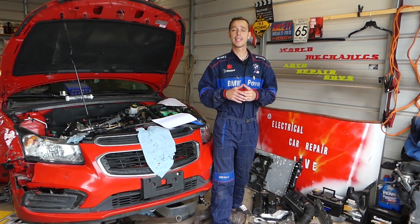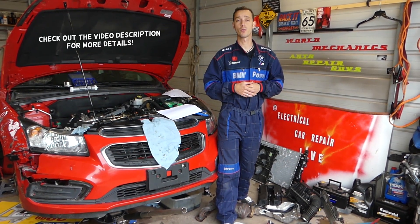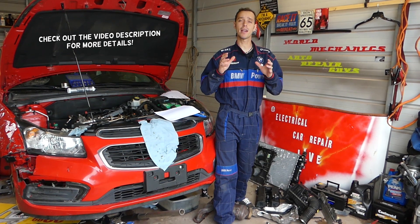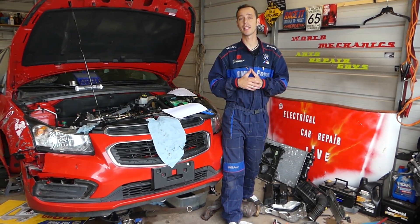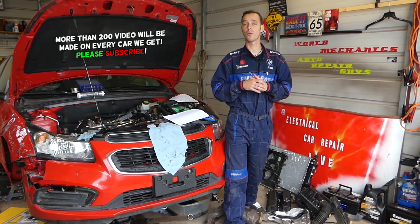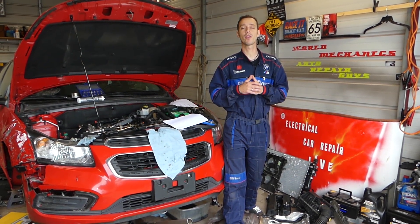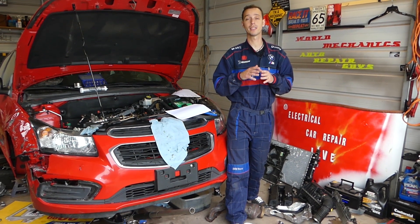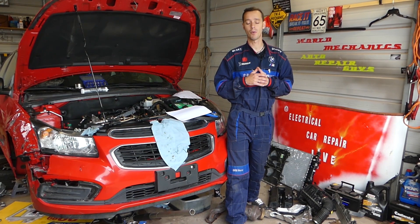Welcome back to World Mechanics. In today's video we will share some super helpful information about whether the bolt sequence matters when you remove your cylinder head and cylinder head gasket. There is a special sequence and torque specs when you install it, but nine out of ten people will not know how you should remove your cylinder head — the sequence of the bolts and the procedures.